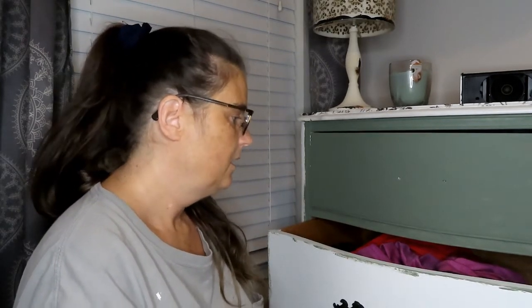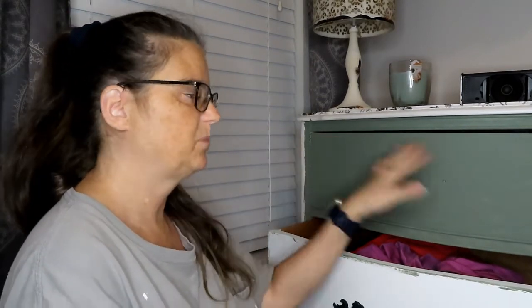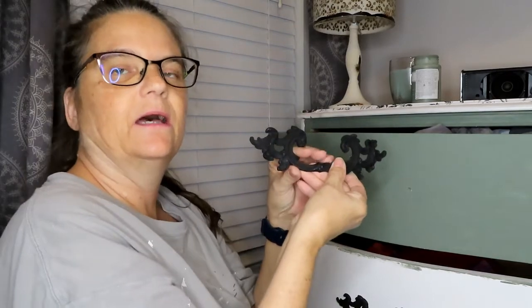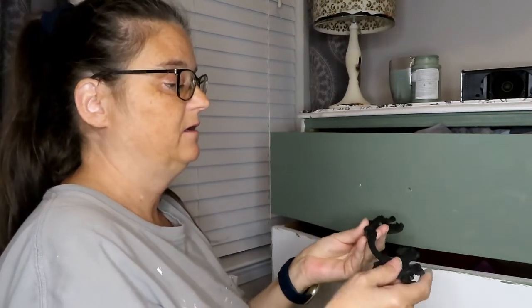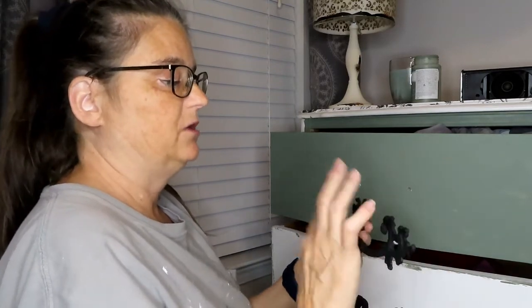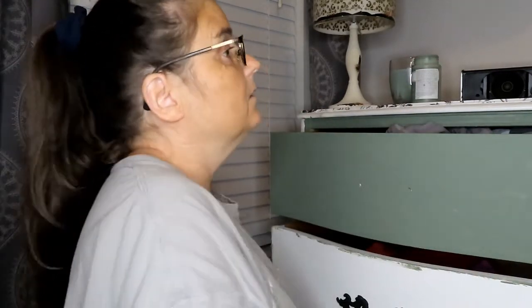I just take these handles off every time and paint the piece however I want to. I have these and I painted them with construction grade spray paint 20 years ago, and now I just come through with some black flat matte chalk paint and touch up here and there. They've held up really well and it's funny because I've looked for that spray paint again and I can't find it.